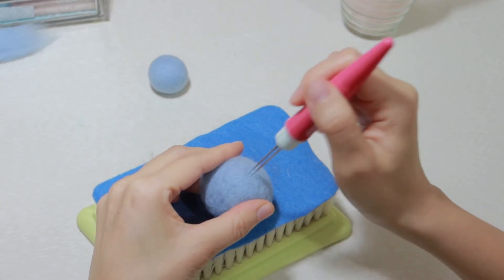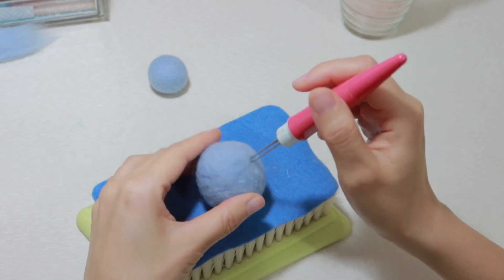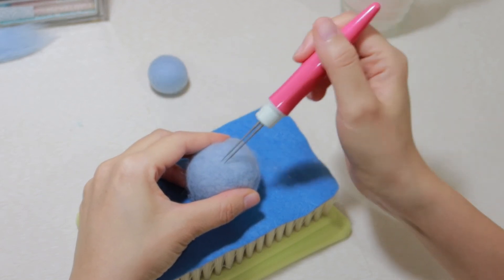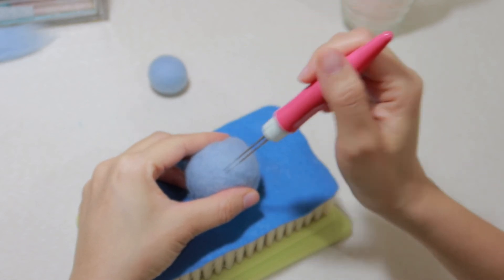Remember, we don't need to give deep poking here — I poke quite lightly in this process. If you want a smooth finish, poke the ball at a 0 degree angle; it will help you achieve a nice smooth surface.